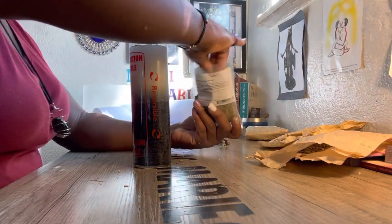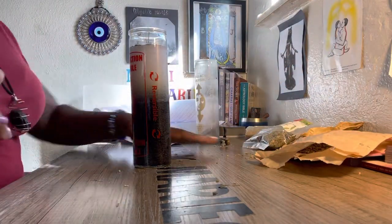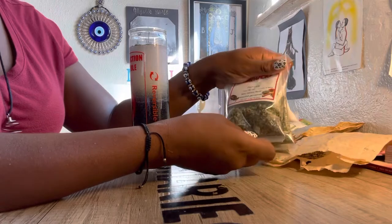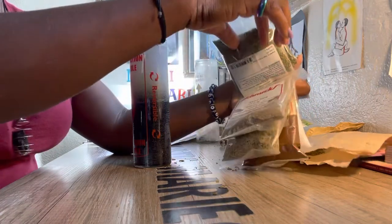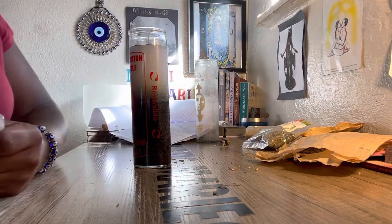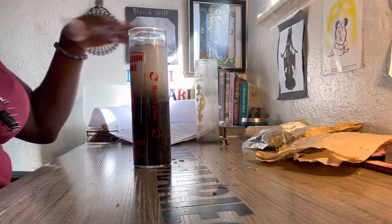Basil is for protection as well — good for luck, success, money, peace, purification, uncrossing, and love. You can find a lot of these things in the grocery store. These are real herbs you can cook with: chili powder, rosemary, anise seed, marjoram, parsley, sea salt for bathing and protection, cinnamon sticks for prosperity and protection, chili peppers for banishing and cleansing.